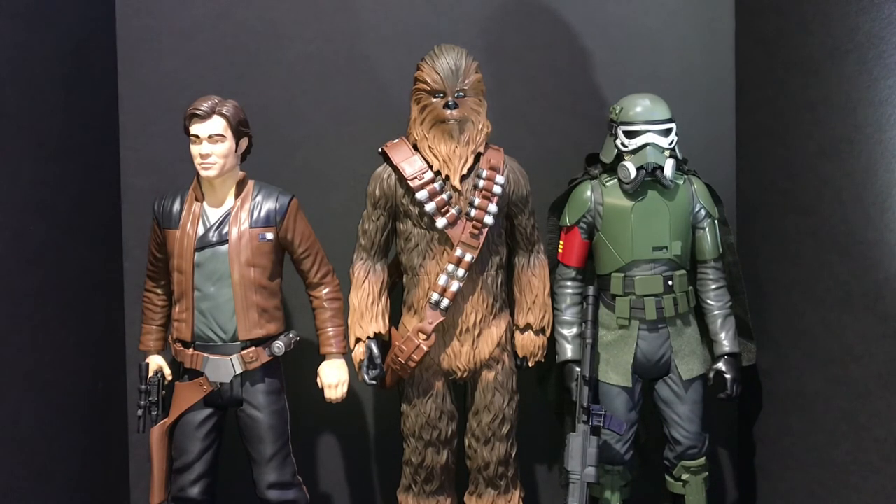A Mimban Stormtrooper would be nice too. I'm not sure if that's in the works but if it is I'll make sure to get those and do another review. I have a full photo gallery of these three — 36 pictures in total — linked in the Flickr account below and on my Facebook page. If you have any questions feel free to ask in the comments or on Facebook. Give the video a thumbs up if you liked it, and subscribe to the channel — I have new figures coming including the Gamorrean Guard Black Series Target exclusive next week. May the Force be with you.